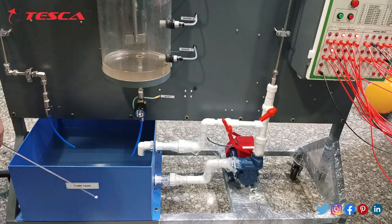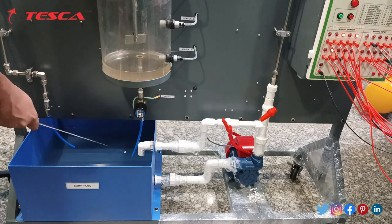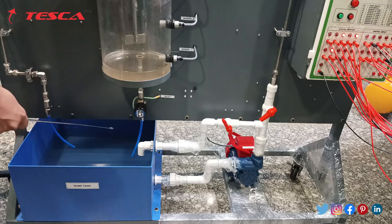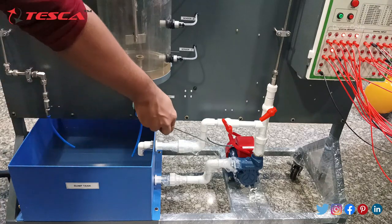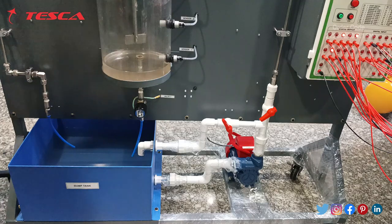This is the sump tank into which the tanks will discharge the chemicals or any liquid substances filled in all the channels. Since we have filled water, it will drain all the water into this sump tank. This is the pump fitted here which will supply the water to all these channels. These are the complete component parts of this mixing process module.